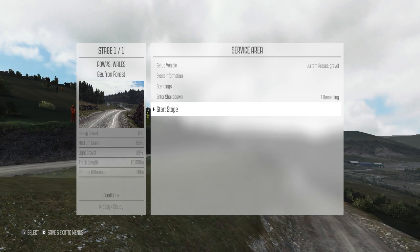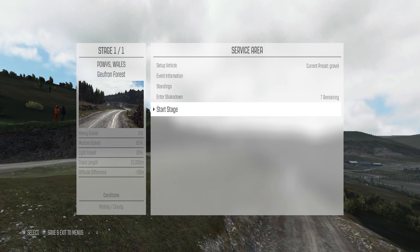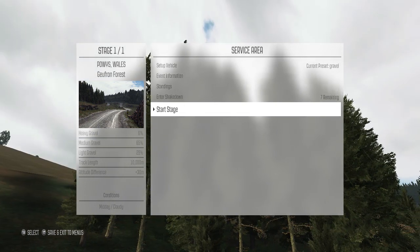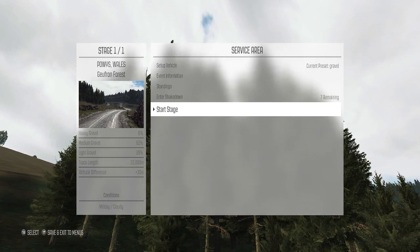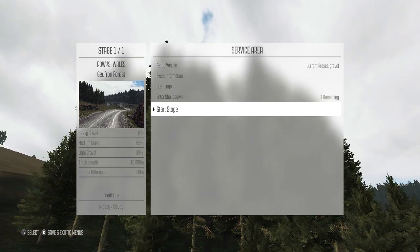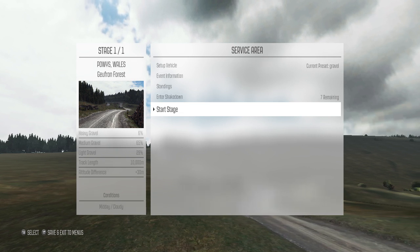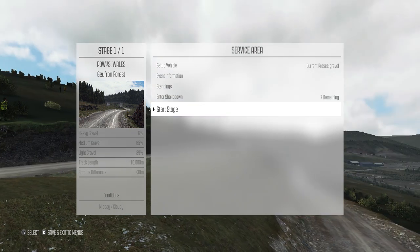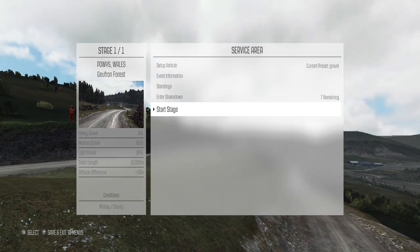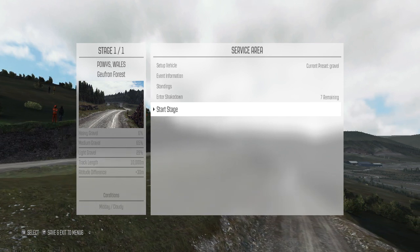Hello everybody, this is Brendan from the Eons Project, and today I've got some DiRT Rally for you guys. Right now I'm playing with my G25 racing wheel from Logitech. I've got the full H shifter with the clutch, everything set up perfectly, and I am playing a stage that I've never played before. I've done a couple shakedown runs to make sure my tuning is okay, but other than that, I'm going in completely blind.